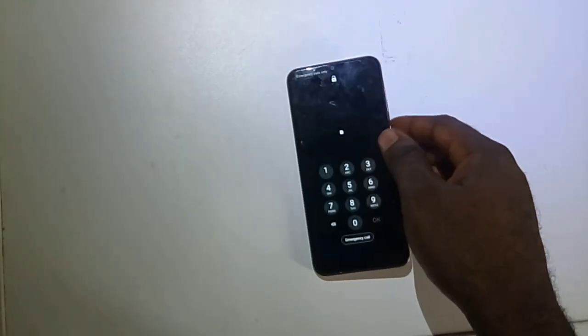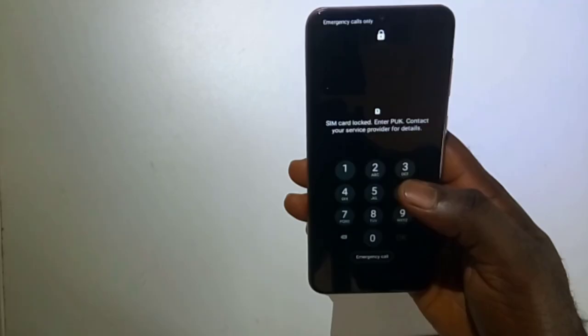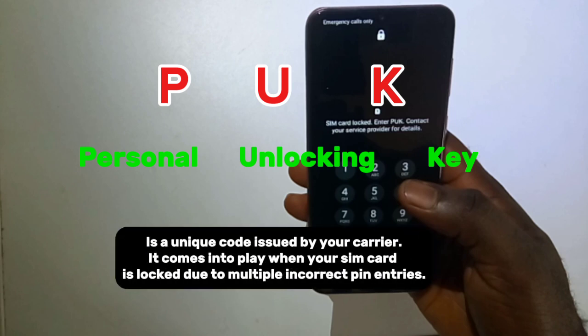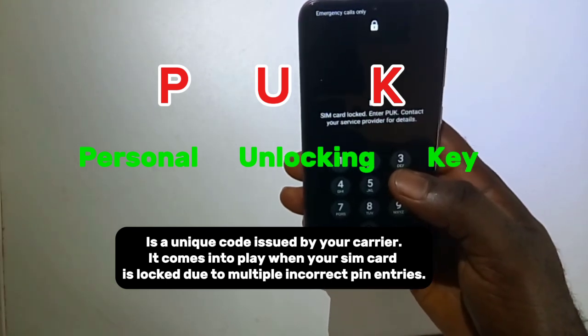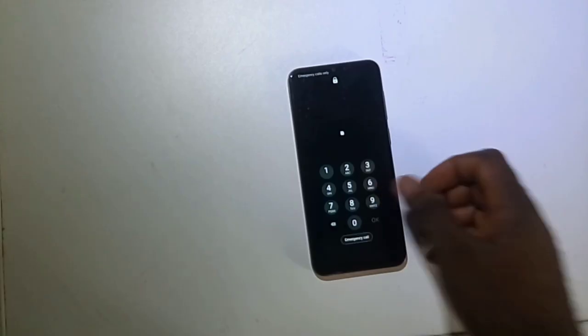First thing first, let's get familiar with what a PUK code is. A PUK is a Personal Unlocking Key — a unique code issued by your carrier. It comes into play when your SIM card is locked due to multiple incorrect PIN entries. You can easily find your PUK code on your original SIM card packaging that comes with your SIM card.